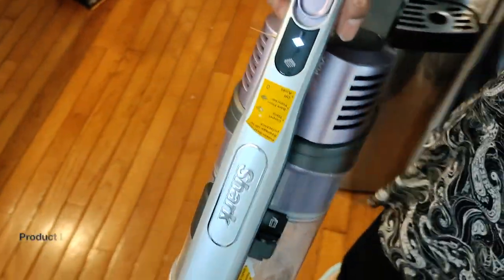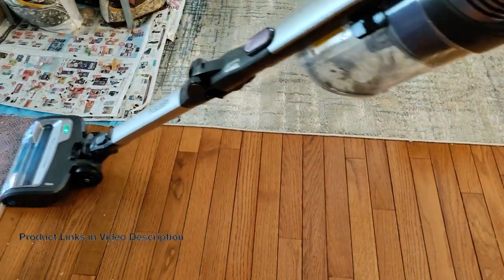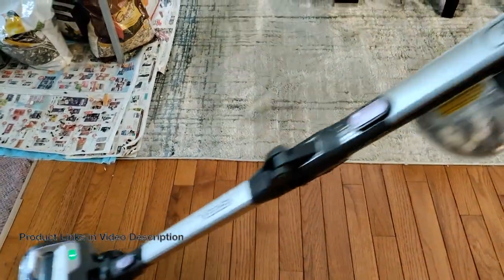Slide the switch up to the hard floor setting and the brush rolls will spin slowly to clean bare floors and small area rugs.